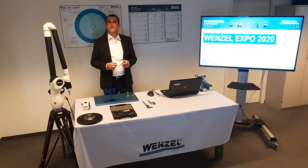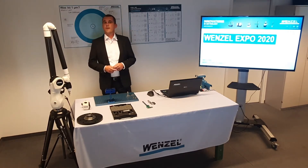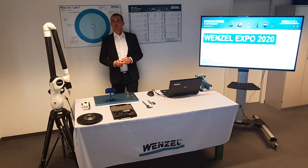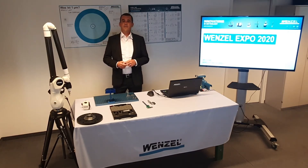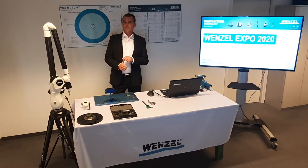Don't forget that after this webinar we will still be there for you at our virtual exhibition stand. The Wenzel Group is one of the leading manufacturers of innovative measurement technology solutions. The success of the largest family-run company in the industry is based on German quality technology, flexibility and strong partnerships.